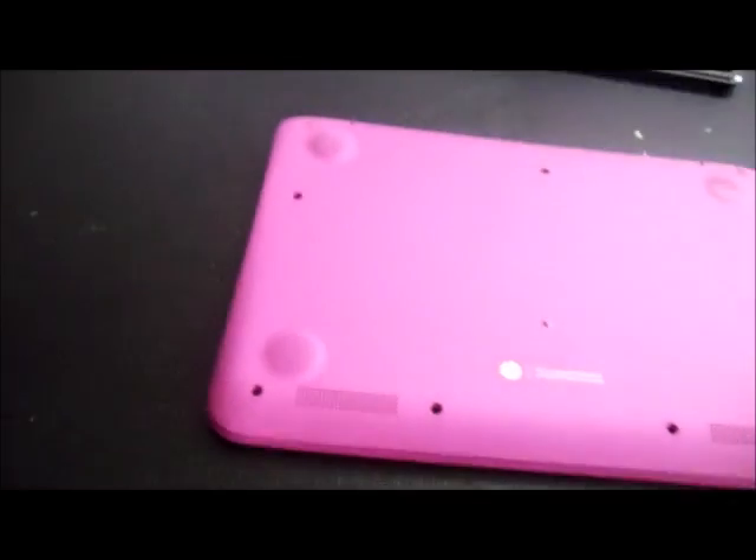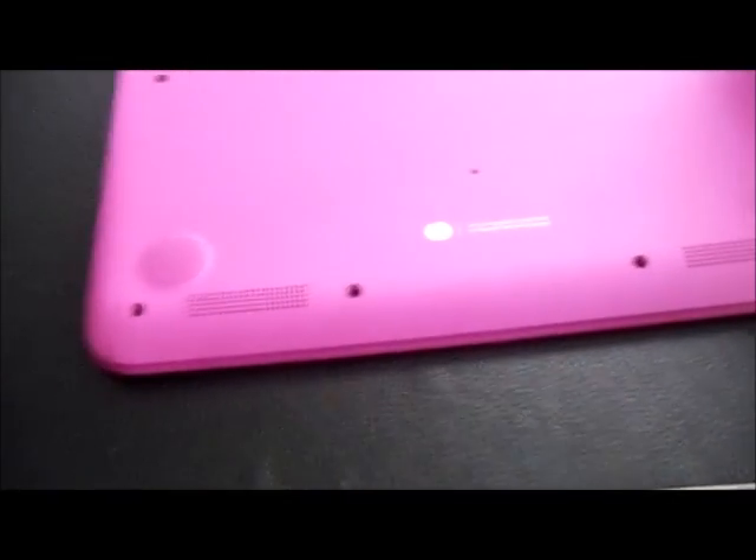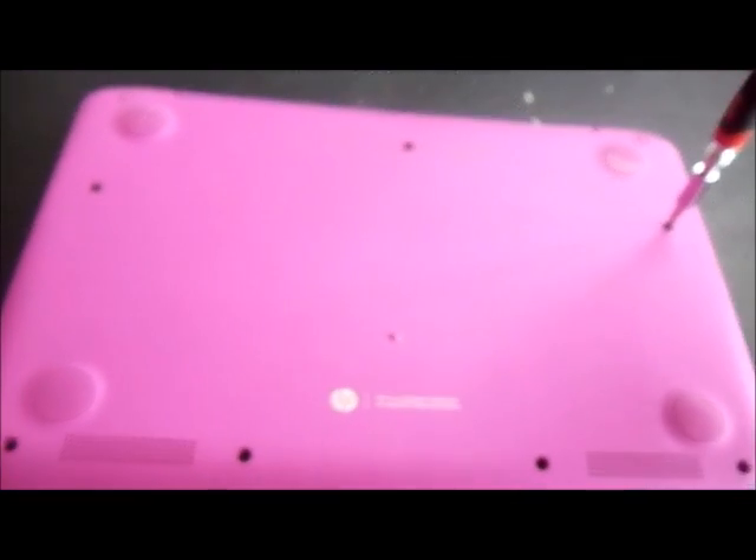We'll go ahead and remove the back. There's a total of 7 screws. You just need a Phillips head screwdriver.